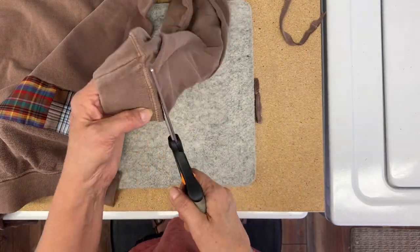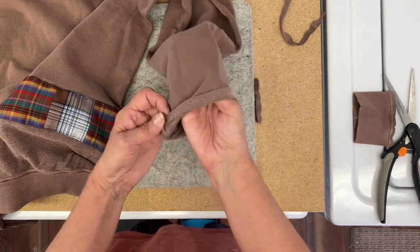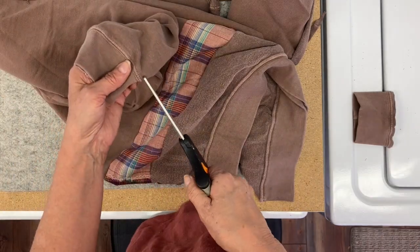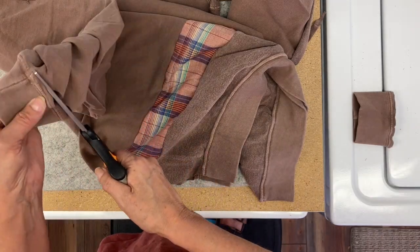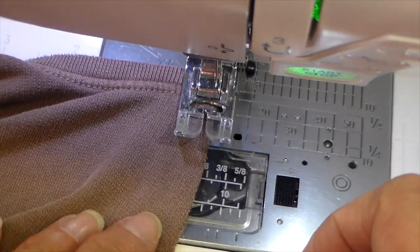I'm also removing the cuffs right above that seam. I'm going to fold them up and stitch that just to hem them. Then I'm taking this to my sewing machine and I'll share how I'm going to finish those slits.